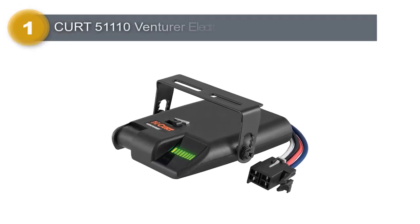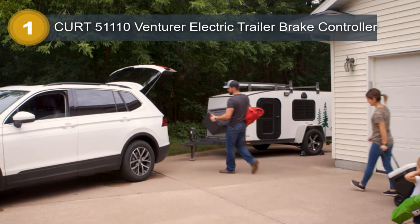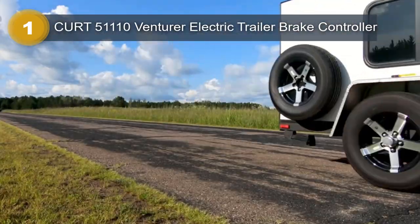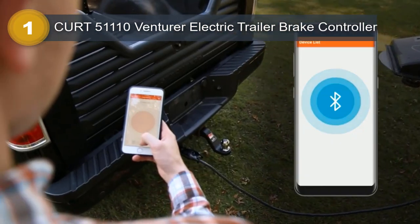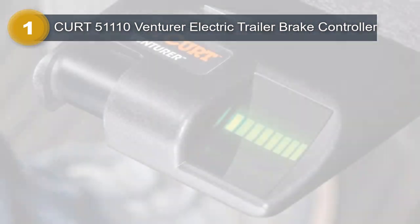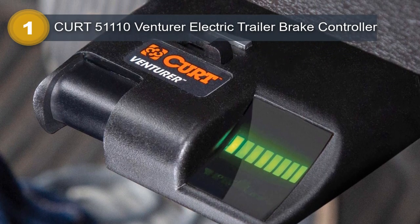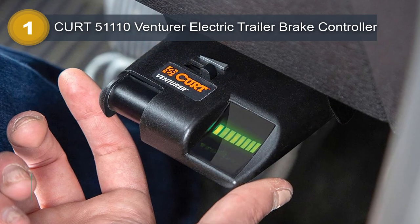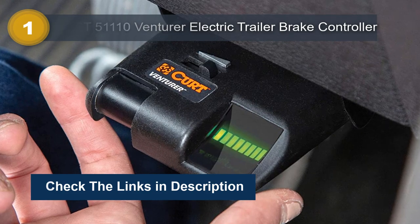Number 1: KURT 51110 Venturer Electric Trailer Brake Controller. The KURT 51110 Venturer Electric Trailer Brake Controller is a reliable and easy-to-use option for increasing the safety of your towing experience. This brake controller is designed to increase trailer brake pressure as you depress the vehicle brake pedal, allowing for a smoother stop of both the vehicle and trailer. The ramp-up LED display makes it easy to monitor brake operation, while the simple design has no internal moving parts and requires no leveling.